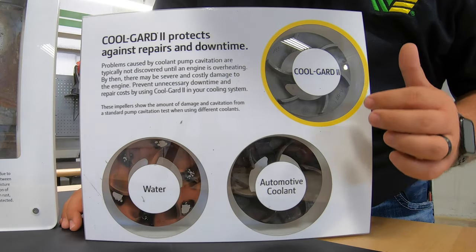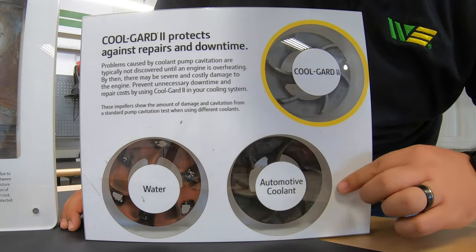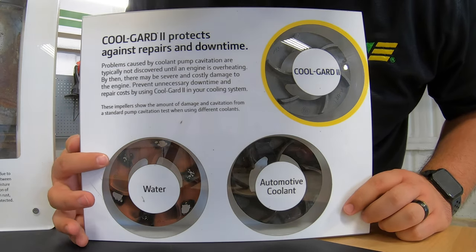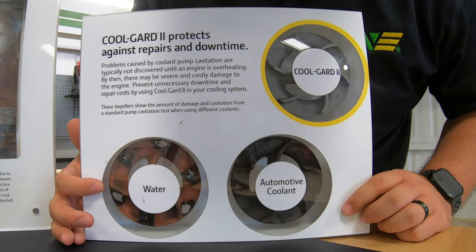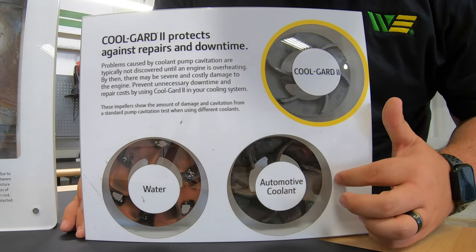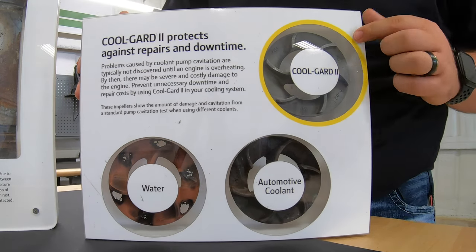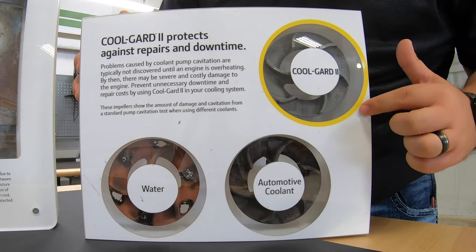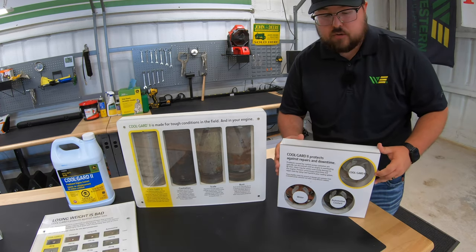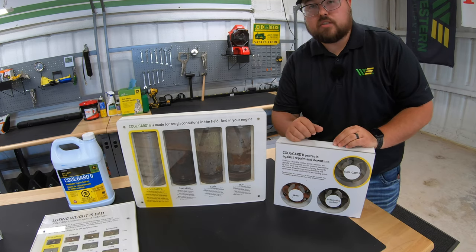Here is a good visual of our water pump components. This first one has used automotive coolant — you can see a lot of buildup and how much of that metallic coating gets lost. This next one used water, and you can see it is completely rusted out with holes in it, causing failure. Then if we look up in the top corner, we can really see how the protectant of CoolGuard 2 has worked on this water pump component. CoolGuard 2 is a very superior product to most other coolants out there.